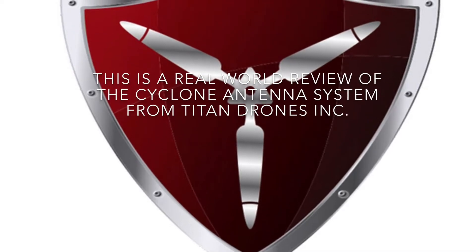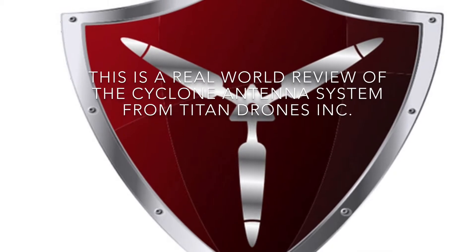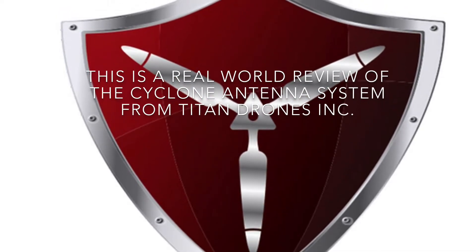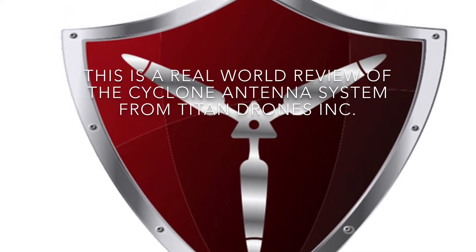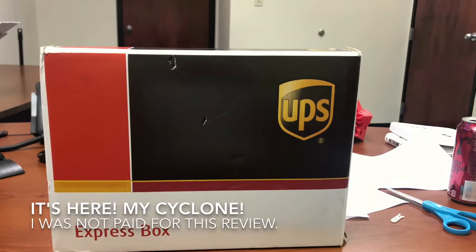Hey guys, welcome to my review of the Cyclone antenna system from Titan Drones. Titan sent me this antenna to do a review and to test it out for myself, after my minimal skepticism on the Mavic Pilots forum.